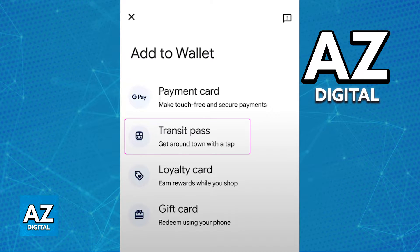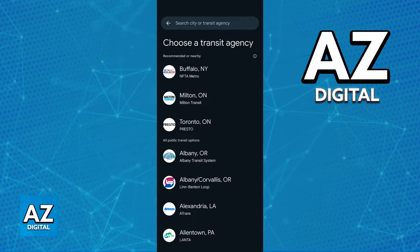You will see plenty of options to add to your Google Wallet, and one of them should be the Transit Card. Immediately upon choosing Transit Card, you can browse through all of the regions and different transit cards from those regions. Usually, the Clipper Card is going to be available under the United States.